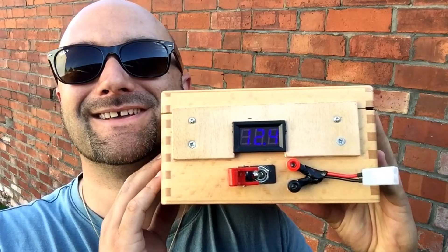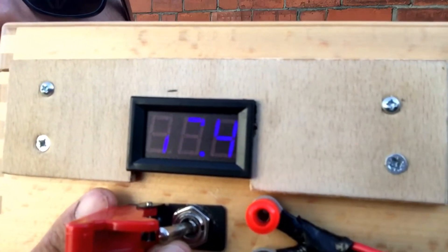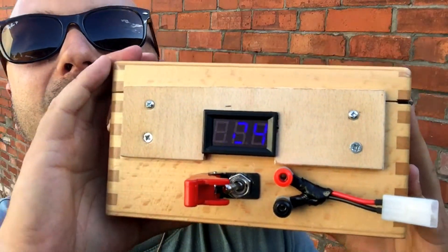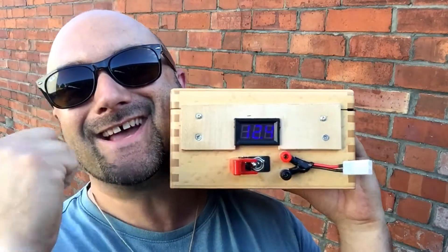Oh no, it doesn't work again, does it? Damn it! Or does it? It's the camera — don't worry about the flickering. But basically it's telling you 12.4 volts. Fantastic news! Yes! Yes!